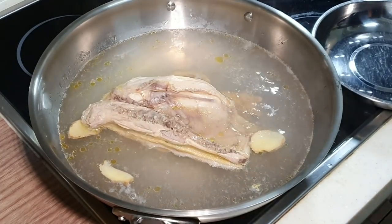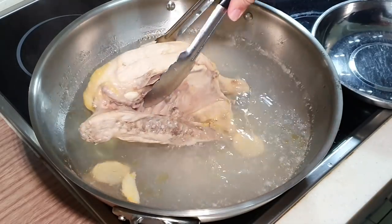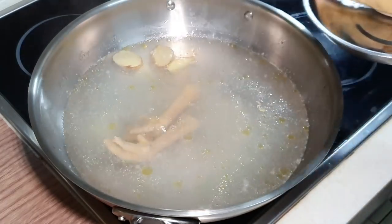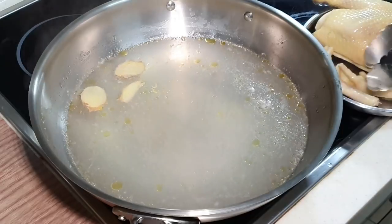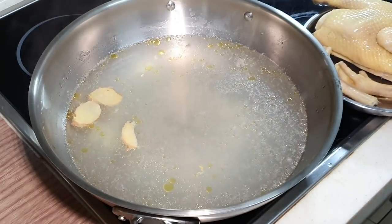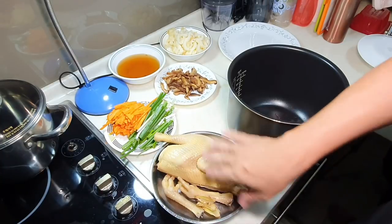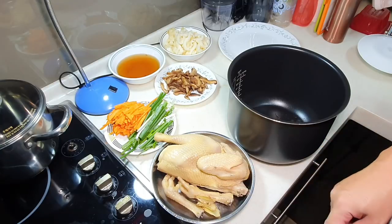Less than a couple of minutes and it is now boiling. You can see some foams coming up — just take it out. We take out the chicken. The chicken feet — don't waste, they are full of collagen. After you remove the chicken from the blanching water, you need to wash them under running water very thoroughly to remove all the brownish foams.